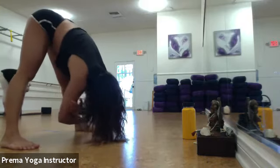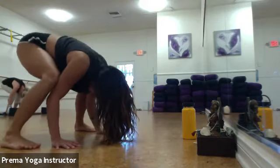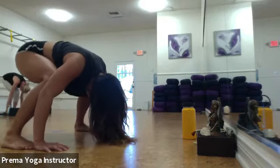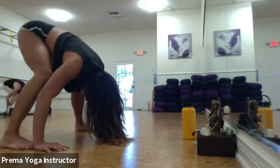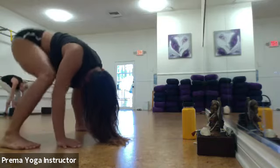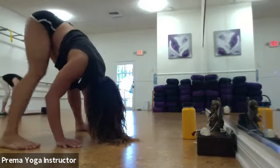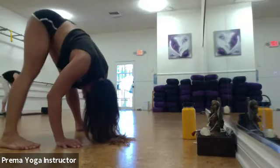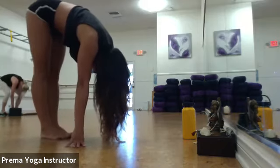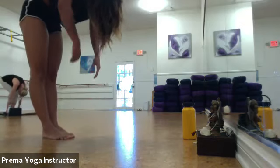Feel that lengthening in your spine. Nod your head yes to relax the neck, and shake your head no. Go ahead and toe-walk your feet out until they're wider than your hips for a wide-legged forward fold. Grab opposite elbows and sway side to side. Then release the elbows, bend your knees, and straighten — taking a plie, bending and straightening a couple of times to warm up the hamstrings and open the back of the legs. Take a couple more bends at the knees, then toggle your feet together until they're touching. Slowly roll up to a standing position.